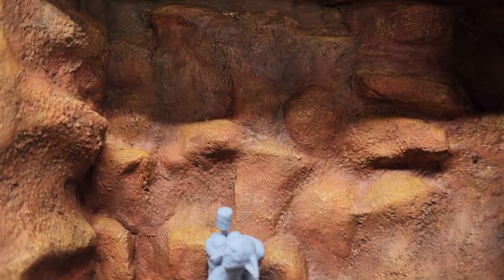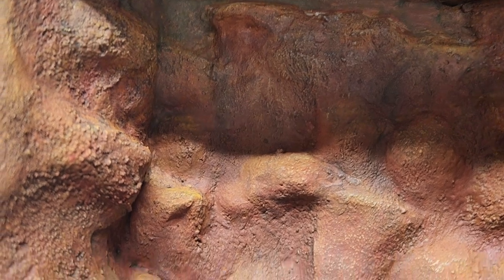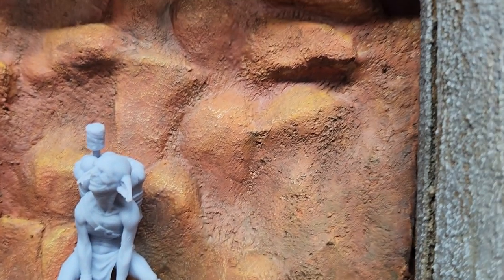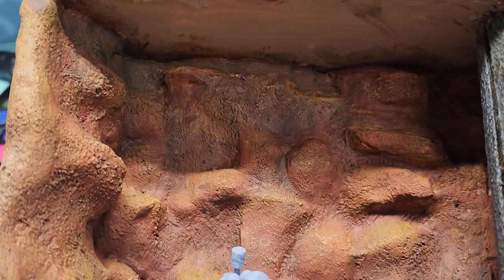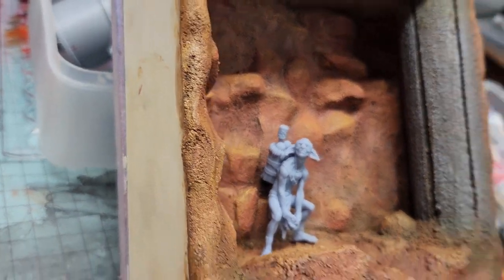Then I go in with a bristle brush to create its texture — all that texture is created with a bristle brush while the epoxy putty is still very pliable.